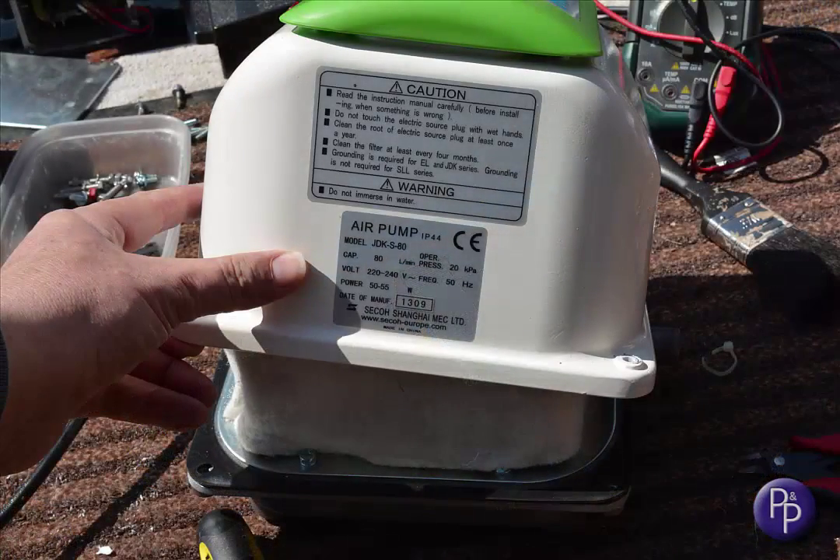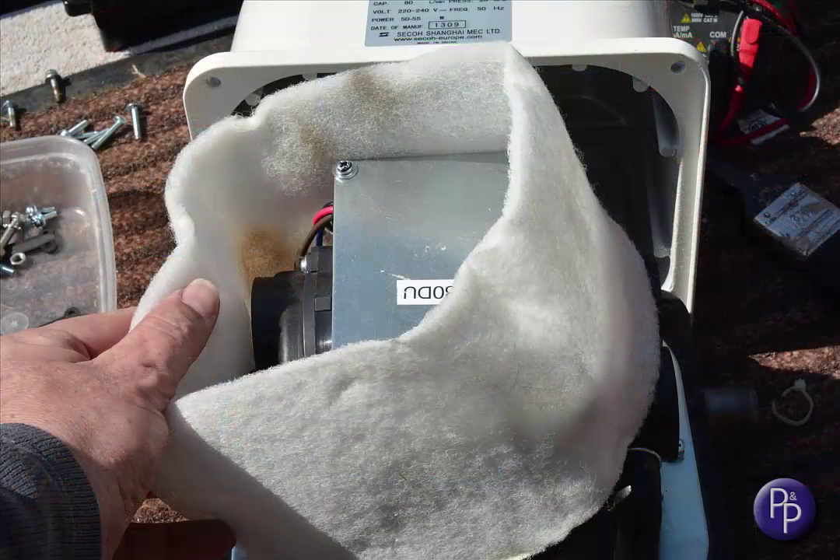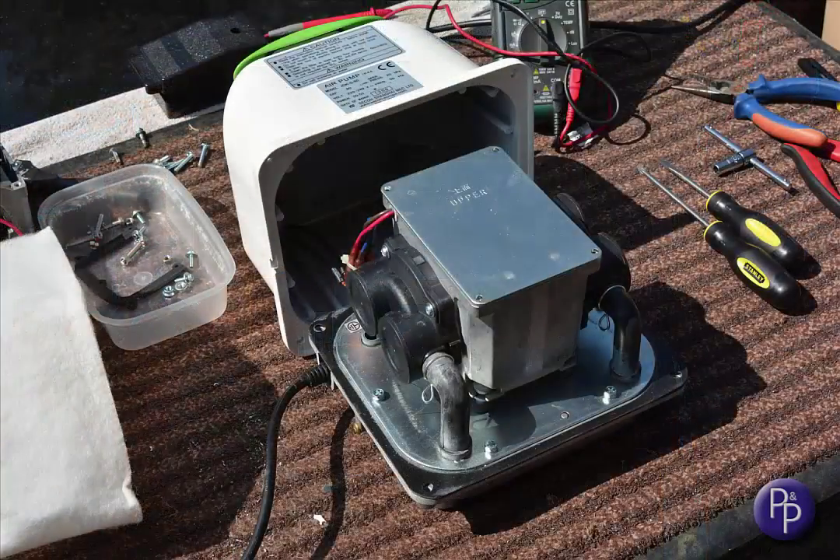Bear in mind that there is some cabling involved here, so be gentle and slow and lift the upper casing away. There's likely to be wires connecting the base to the upper lid for the service light, so tip it back gently and then lift the acoustic wrap away. This is not a filter, it's just there to reduce the noise. You now have the internal core exposed, ready for replacement.